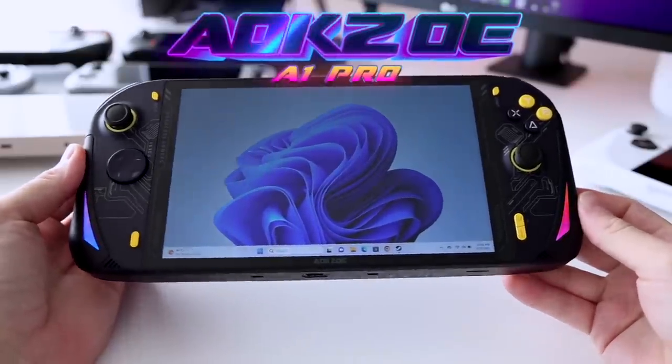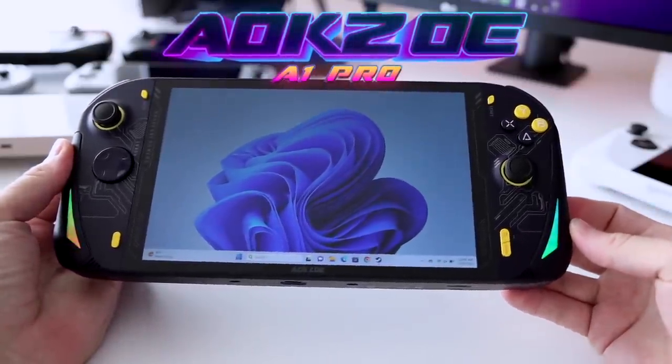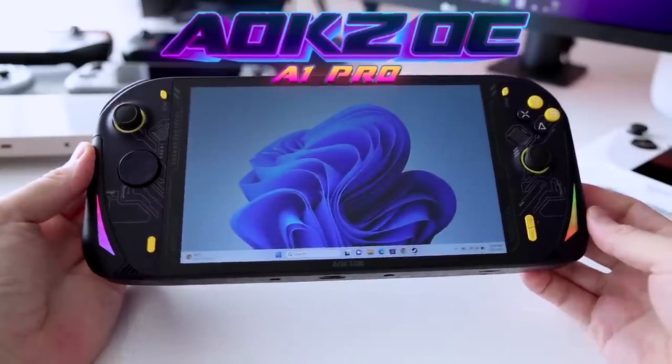Hey everybody, this is Rust from Metro GameCore. Today we are going to review this big ol' guy — the AOKZOE A1 Pro. This one has an upgraded chip inside, the Ryzen 7840U, so we should get better performance than the typical 6800U handhelds we've seen over the past year. There are a couple things that make this one stand out from other handheld PCs on the market.